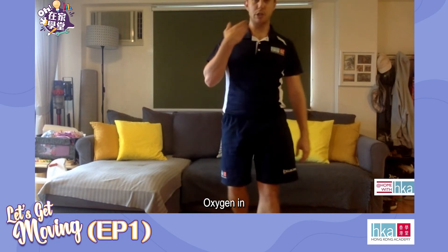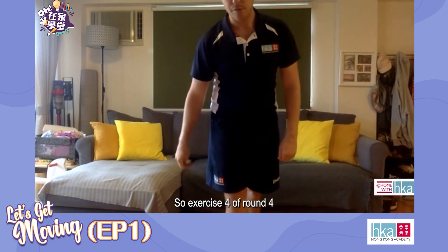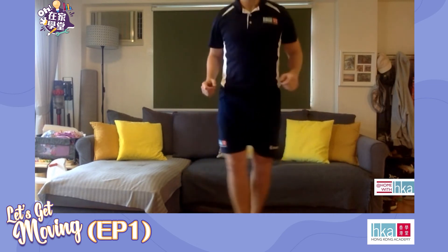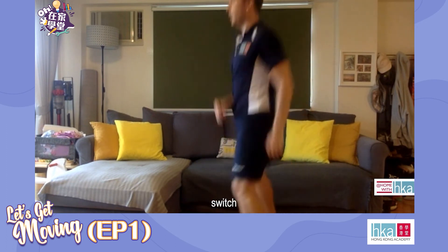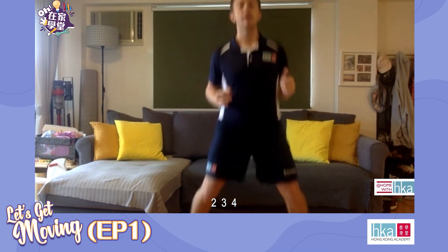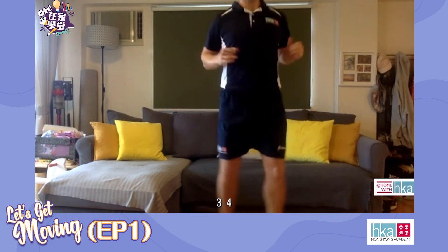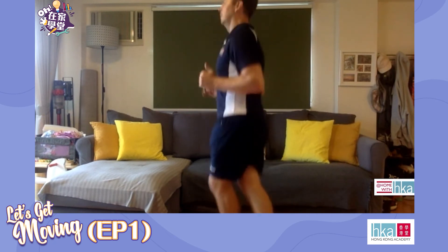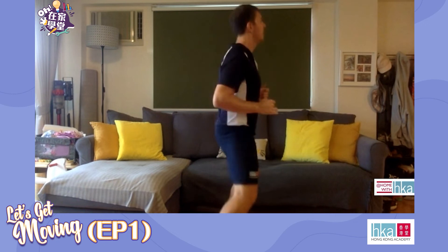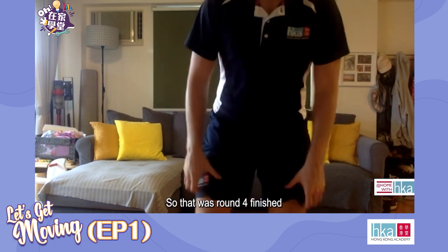20 seconds break, oxygen in, keep your chest up and your head high. Exercise four of round four — criss-cross jumps. We do four criss-cross and we rotate 90 degrees. Going three, two, let's go. One, two, three, four, switch — repeat, rotating each time. Halfway. Breathe. 10 seconds left. And hold. Well done — that is round four finished.